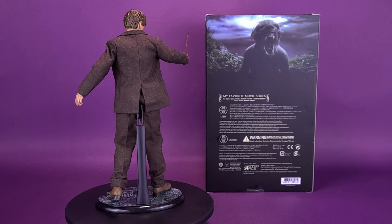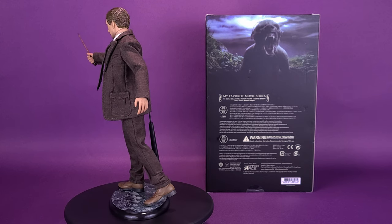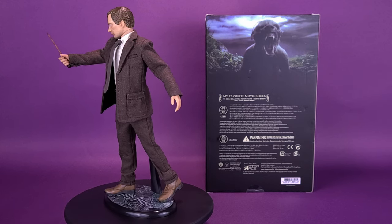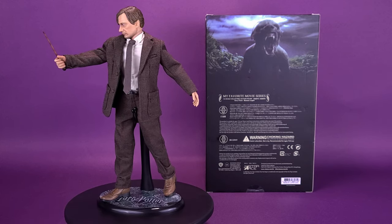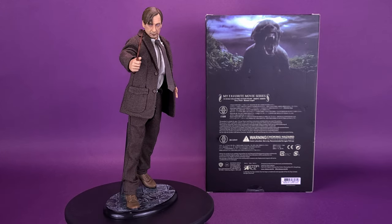This deluxe sixth-scale figure features an authentic likeness to David Thewlis as Remus Lupin from Harry Potter and the Prisoner of Azkaban, and comes with his wand and the Marauder's Map. The deluxe figure also includes a changeable portrait and swap-out hands to represent his werewolf transformation.